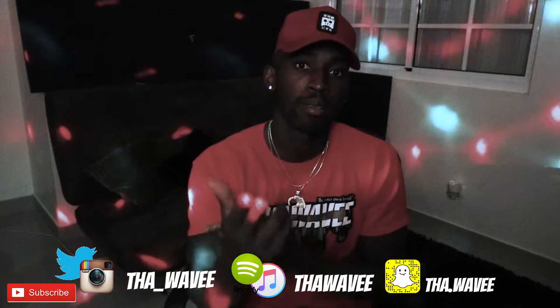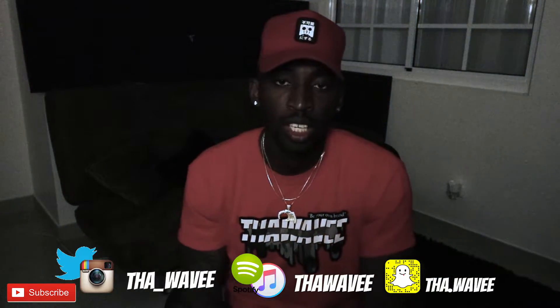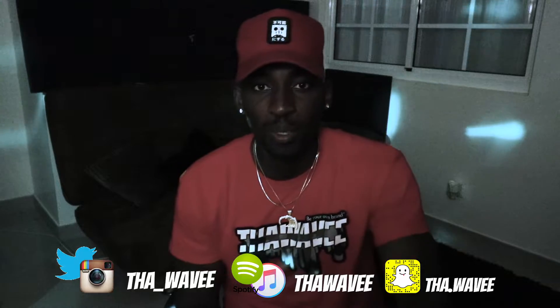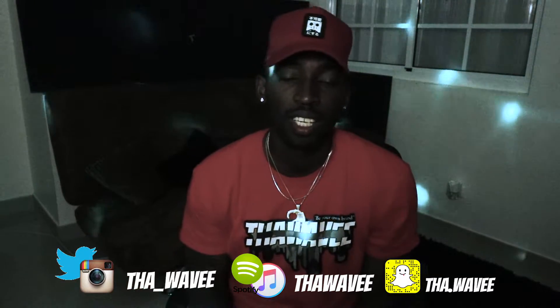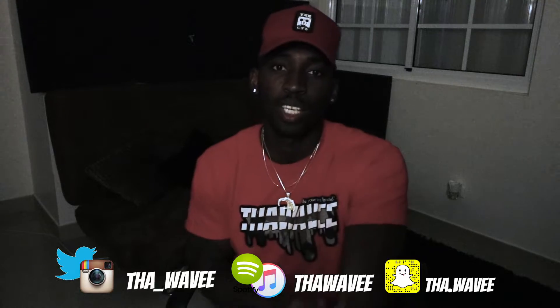If you haven't subscribed, subscribe to my channel. All my names and how you spell it is going to be right here below. Turn on them post notifications. I'm dropping two to three videos a week talking about everyday stuff. Let me know what you want to know next, what you want to hear next, and what you think about this video. We out.